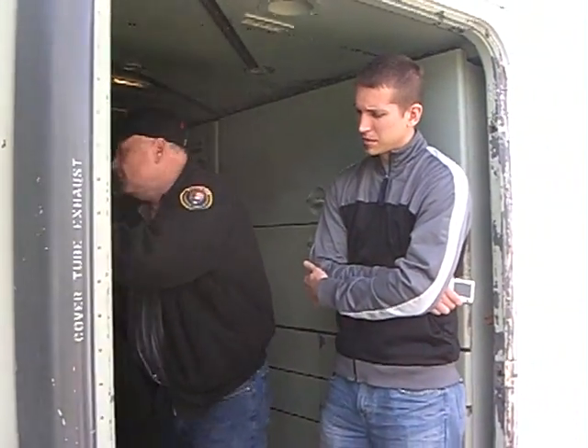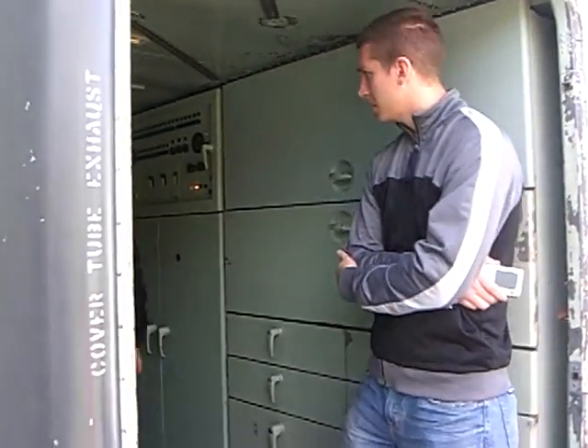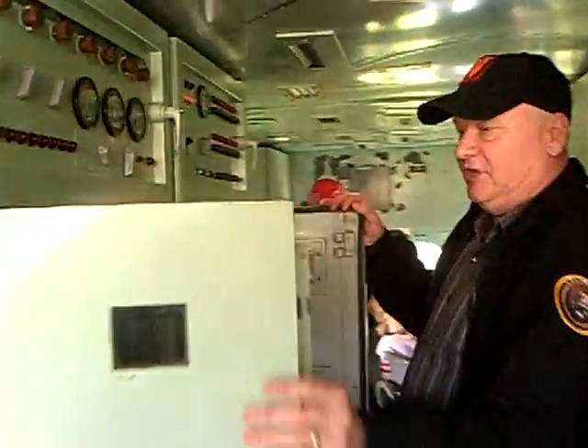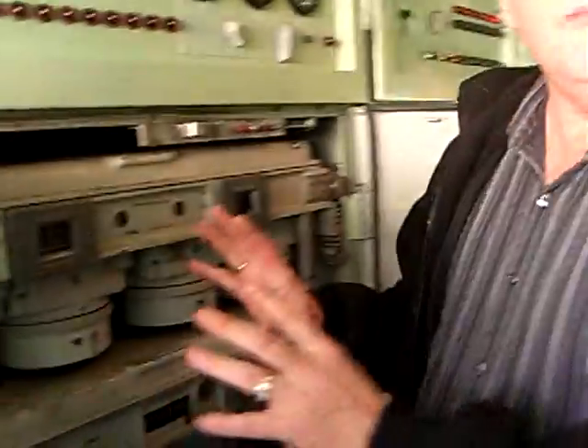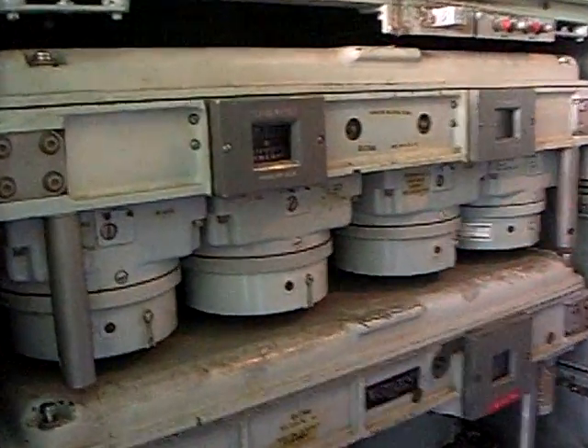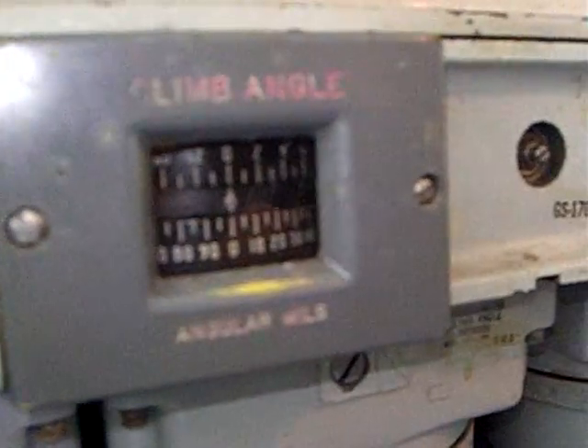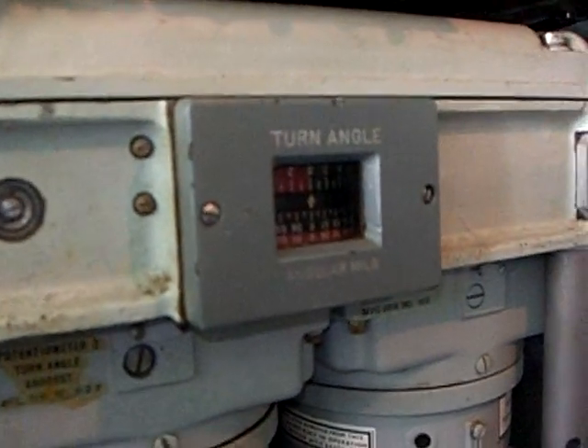This thing does trigonometry. How it does that is these potentiometers are all manufactured to perform trigonometric functions — these are cosine pots, sine pots, angular mils. That's how it operates.